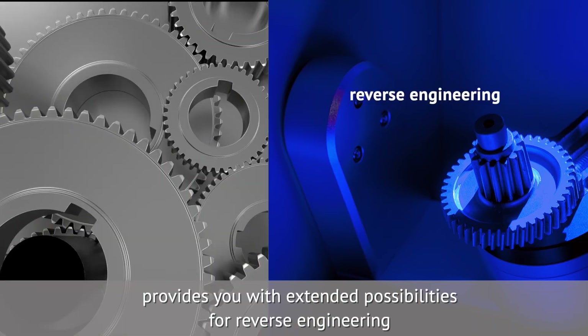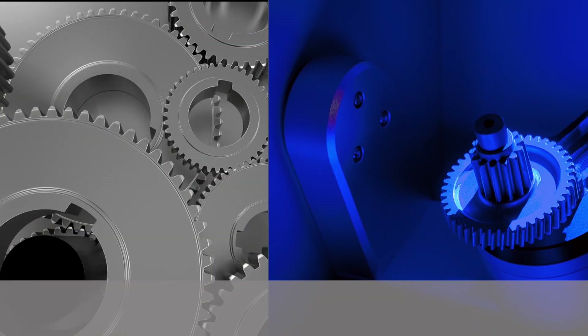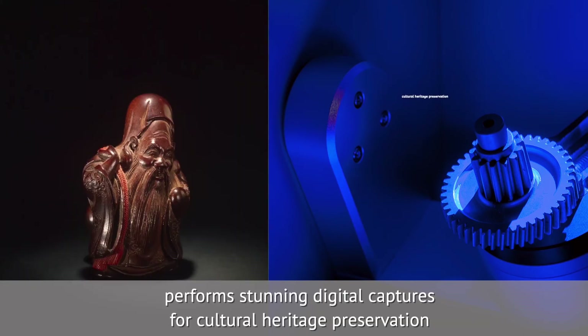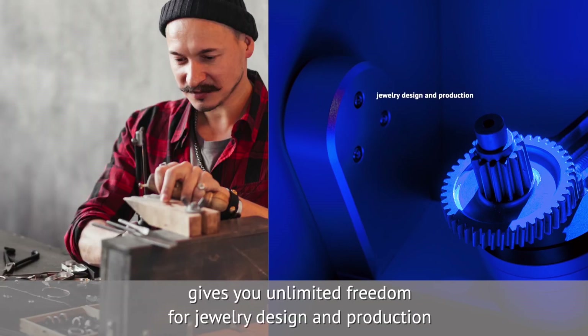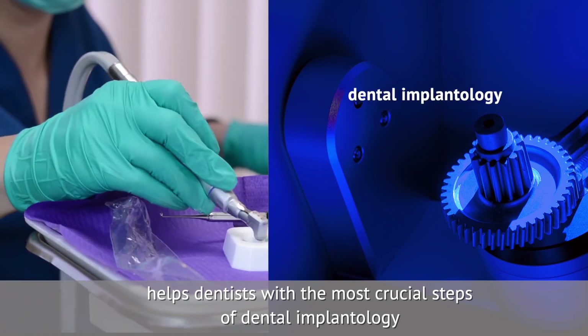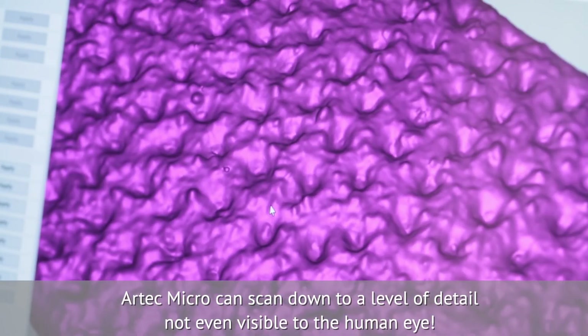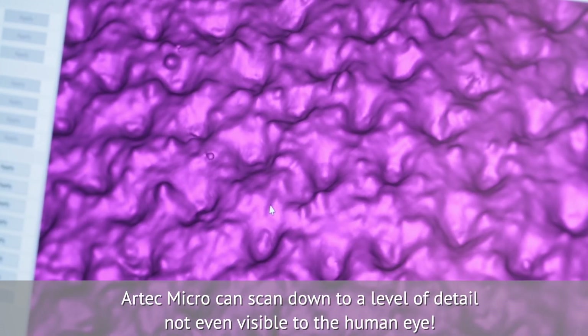Usage of Artec Micro gives you metrology accuracy for inspection and quality control. It provides extended possibilities for reverse engineering, guarantees compatibility with CAD-CAM software, performs stunning digital captures for cultural heritage preservation, gives unlimited freedom for jewelry design and production, and helps dentists with the most crucial steps of dental implantology.